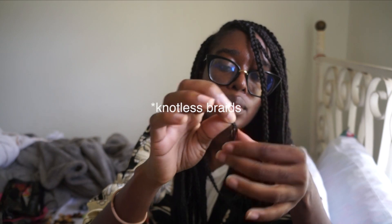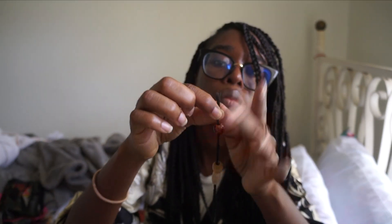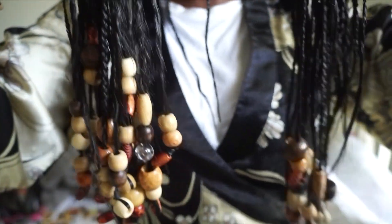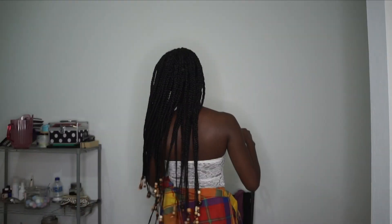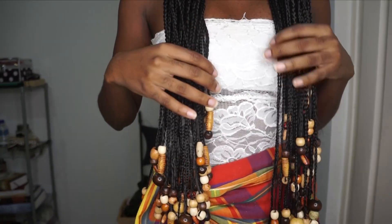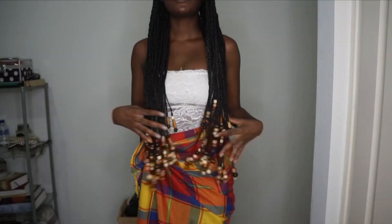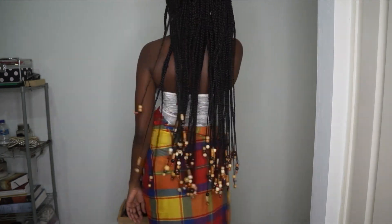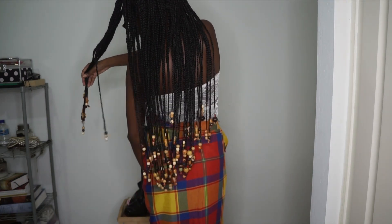That's it, guys — I hope you learned something from this video, even if it's not a perfect installation of box braids. Don't forget to like, share, and subscribe to the channel for more content on natural hair and lifestyle.